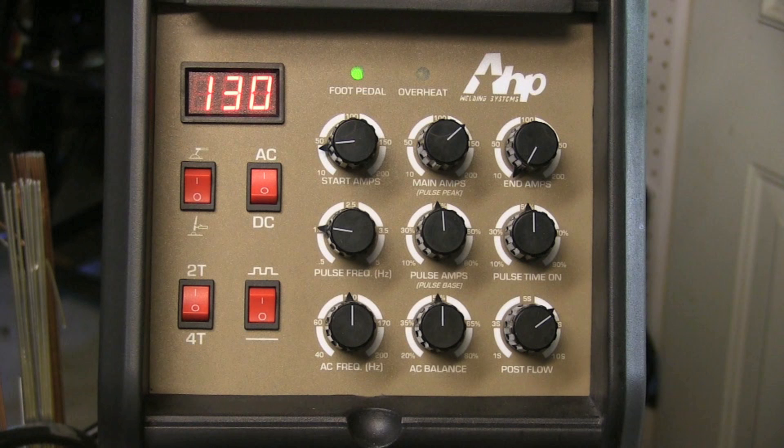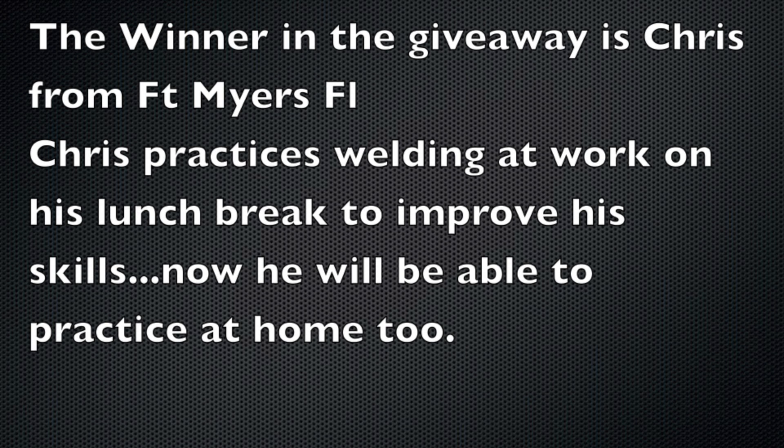This will be the last video I do with this particular welder. This is the welder in the giveaway and I have picked a winner. The winner is Chris from Fort Myers, Florida. Chris is a deserving winner — he's practicing hard during his lunch break every day at work, trying to get more certifications and up his game. I hope this welder helps.